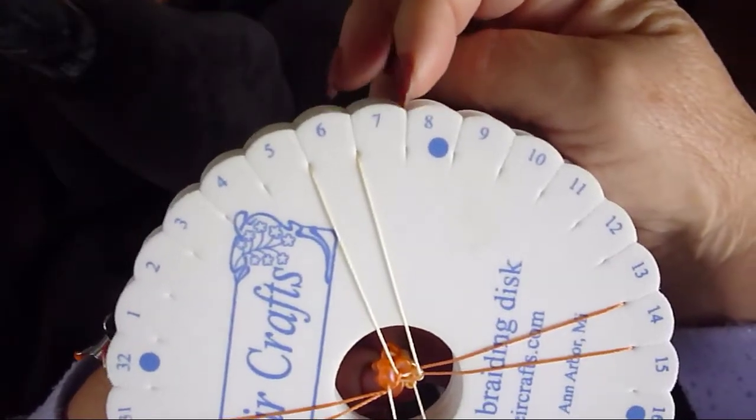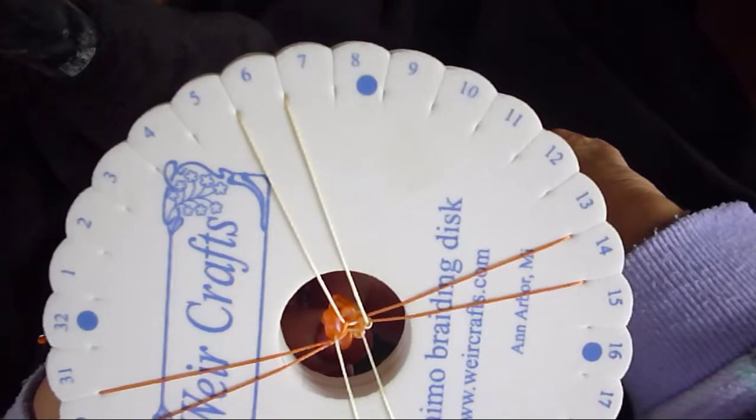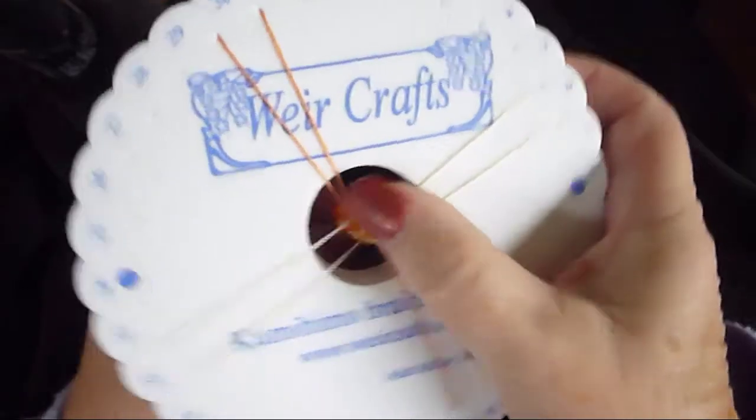Start dropping your beads with the one that's in between the 7 and the 8, or the left of dot 8. I hope that helps those of you who work in the opposite direction from what my patterns are written.